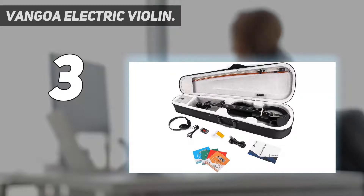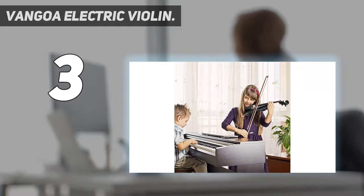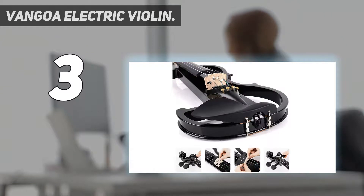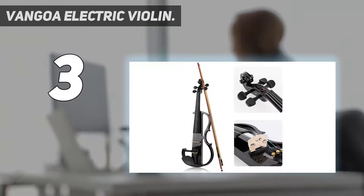At number 3: the Van Gogh Electric Violin. Look no further than the Van Gogh Black Full Size 4/4 if you are searching for the best electric violin for newcomers. One of the most affordably priced entry-level electric violins in the world, this instrument comes with a strong and durable carrying case, an extraordinarily well-made bow, value rosin, all the cables you need to get going, and a set of headphones.